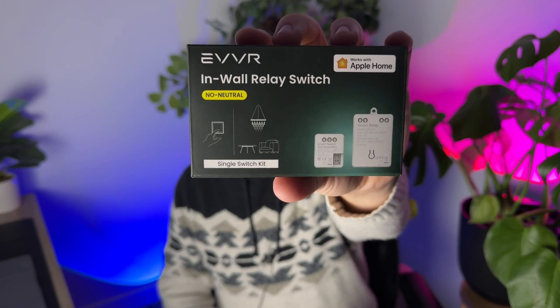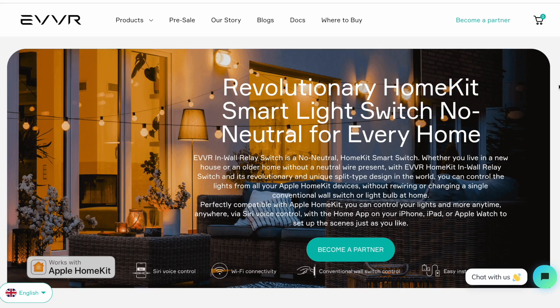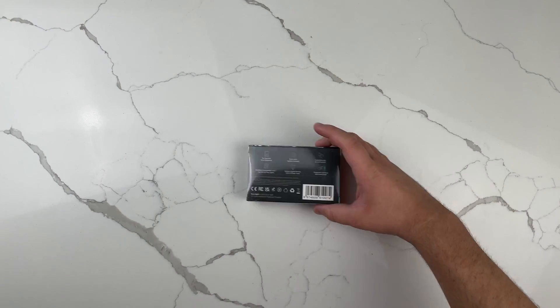This is the Ever in-wall relay switch, a new smart device that can take your existing light switches, light bulbs, and light fixtures and make them smart-enabled. In this video I'm going to test it out to see how it works and let you know my thoughts. Let's open it up first.